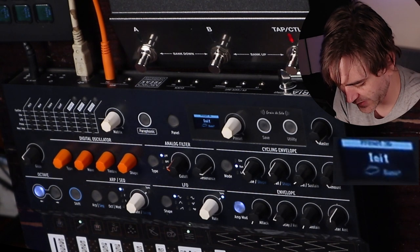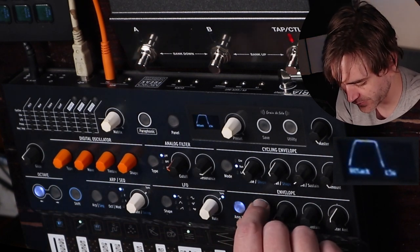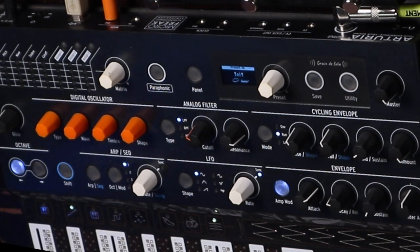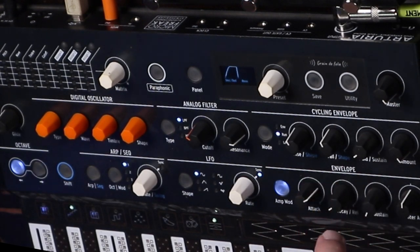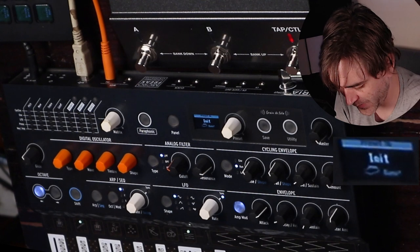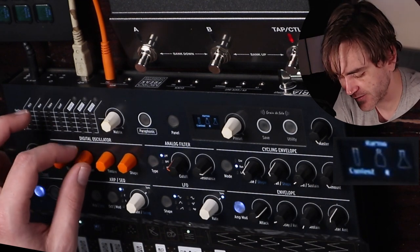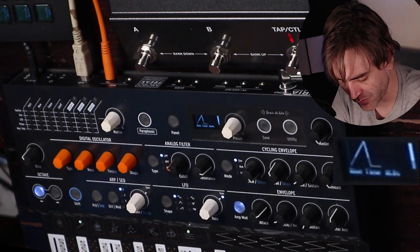What we want to do first is make sure that our amp mod is on — that means the envelope is going to control the modulation of the amplitude of the sound. Obviously because we're making pad sounds, we're most likely going to want a long attack. Let's look at our modulation. In this patch, like I said, we could set up an envelope to control the sweep of the wave parameter, which controls the harmonic content of the sound. I want to set our cycling envelope over to envelope mode so that it's actually not going to cycle — it's just going to go through the modulation once.